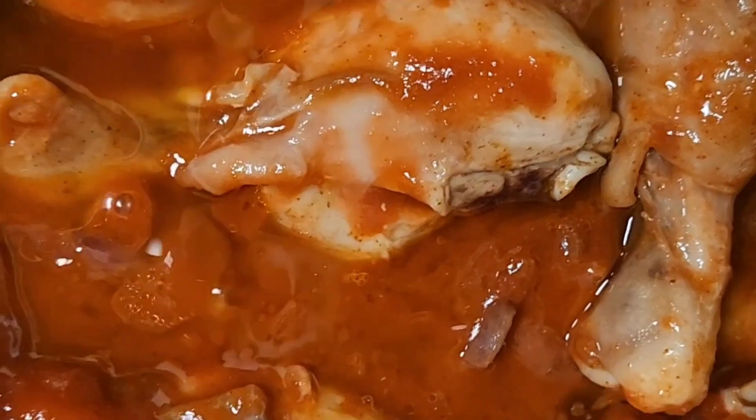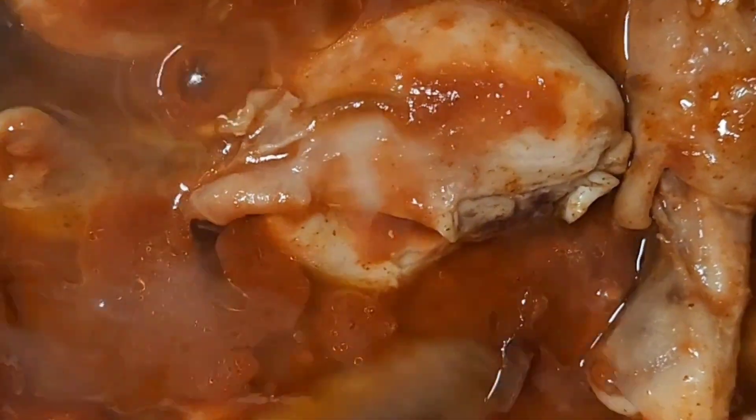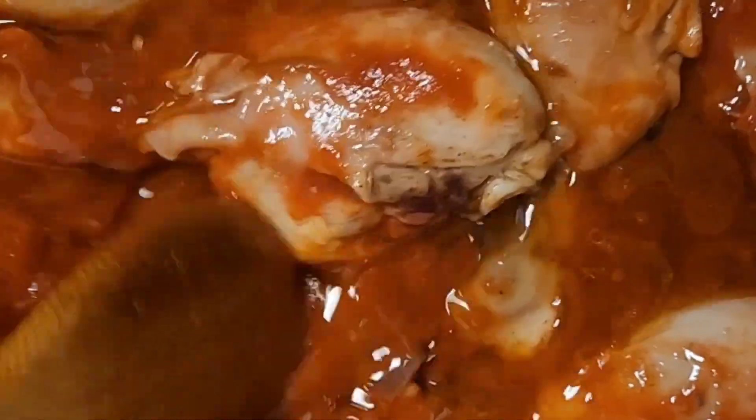I'm making chicken. This is corn. That one's corn, and then I'm making rice and chicken.